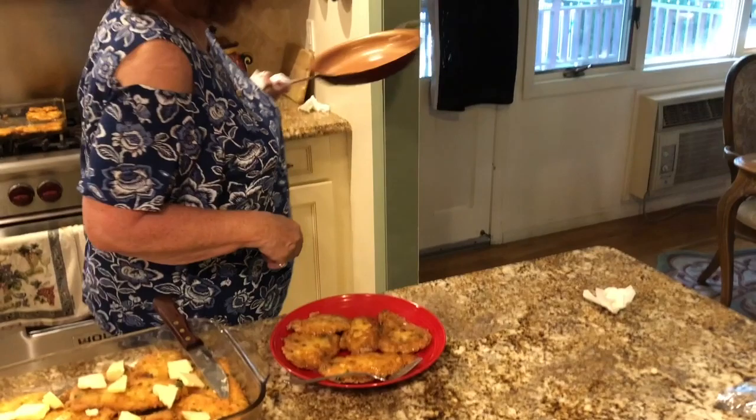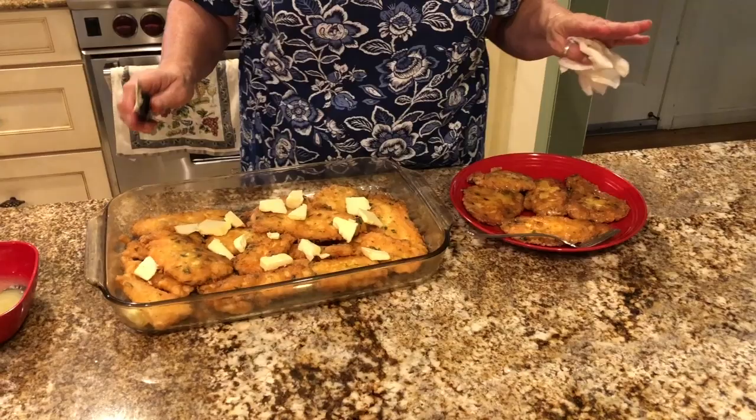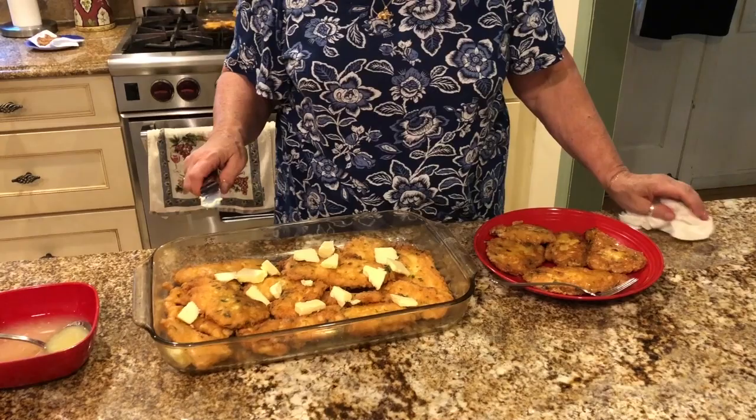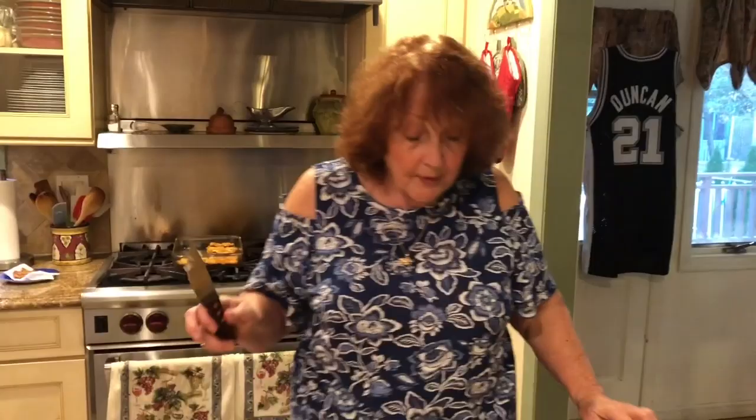Now if you have a bigger batch, like I said, you put them in a pan, cover it with butter — however much butter you like, we like a lot of butter and a lot of lemon — and pour the lemon over it. Put it in the oven for about 15-20 minutes if it's room temperature. If you've refrigerated it and want to make it at a later time, take it out, try to let it come to room temperature, then put the butter on, then the lemon, and put it in the oven. You're probably going to have to cook it a little bit more.